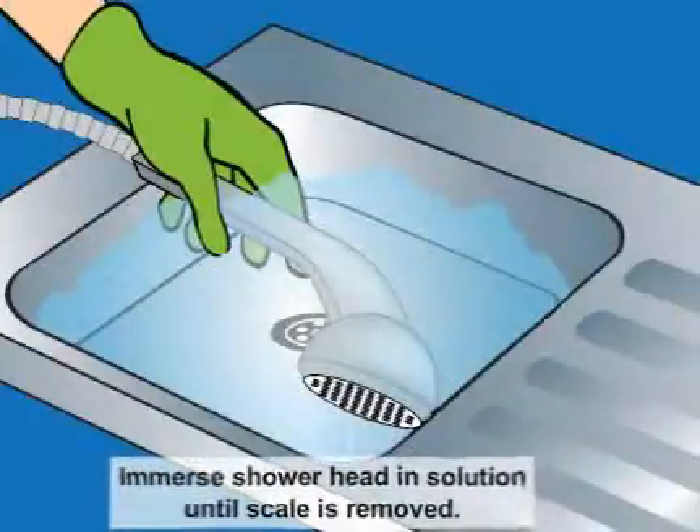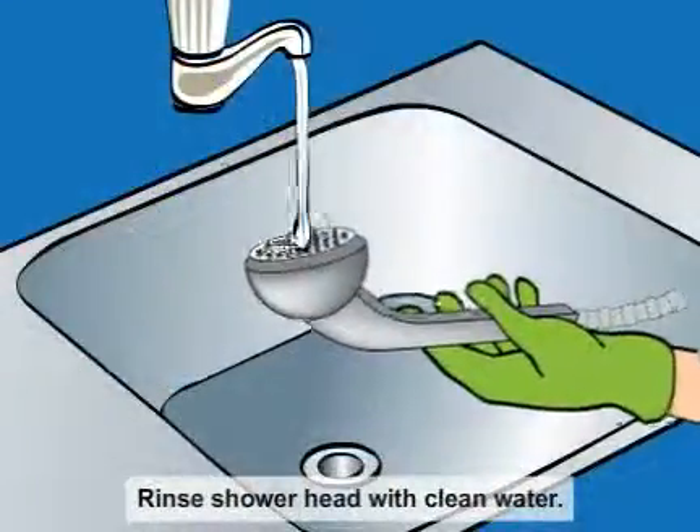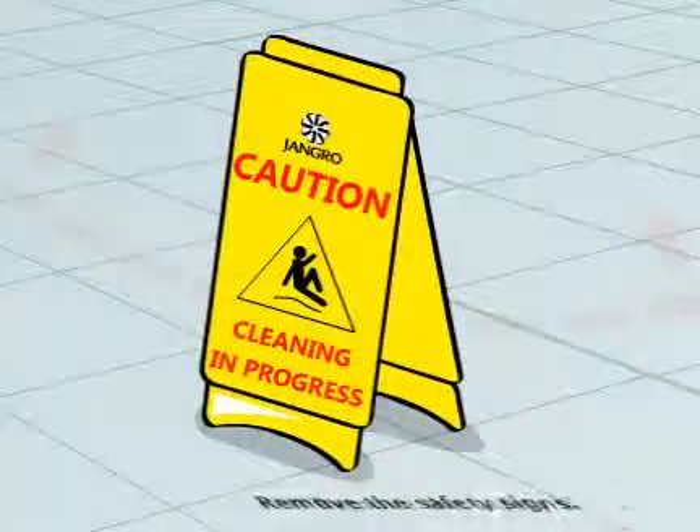Immerse the shower head in the solution until scale is removed. Rinse the shower head with clean water. When finished, remove the safety signs.